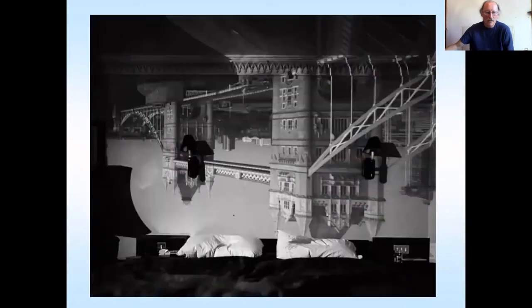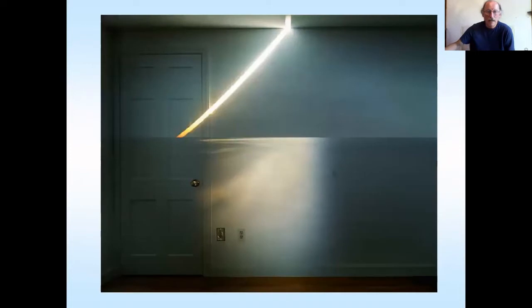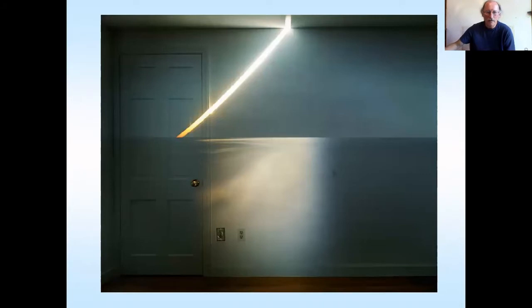This is a hotel — these blacked-out hotel rooms — projecting the image on the side walls of hotels overlooking famous places like Tower Bridge. And this is another one he's done where he's inverted the image using a prism, creating a sunrise image on the wall.